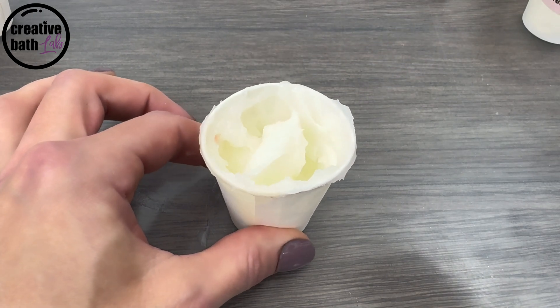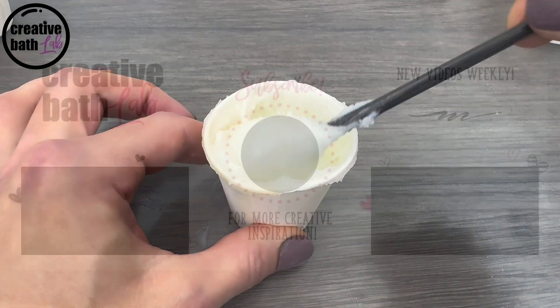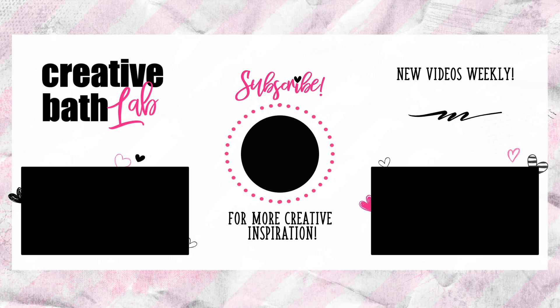All right, thanks so much for joining me. For more awesome tutorials just like this, subscribe now.